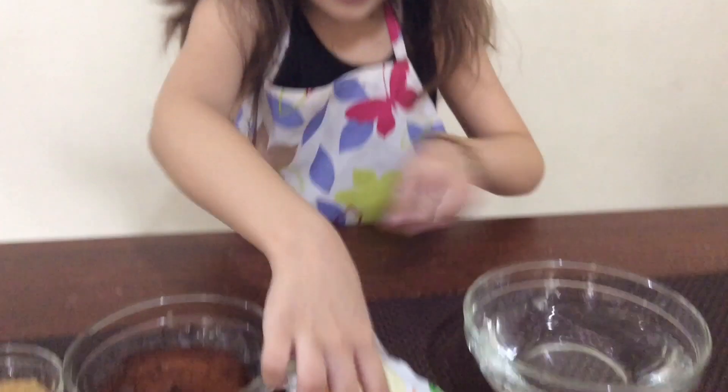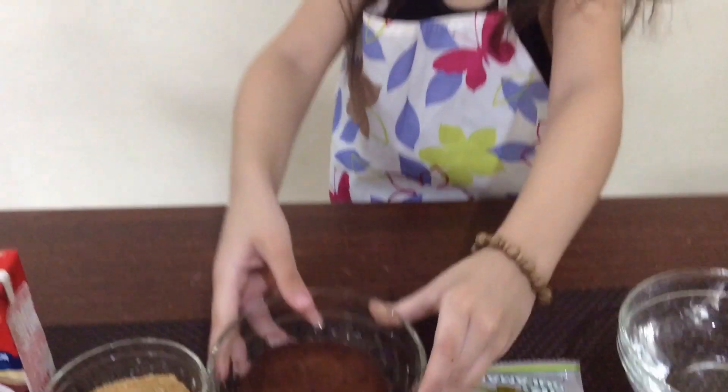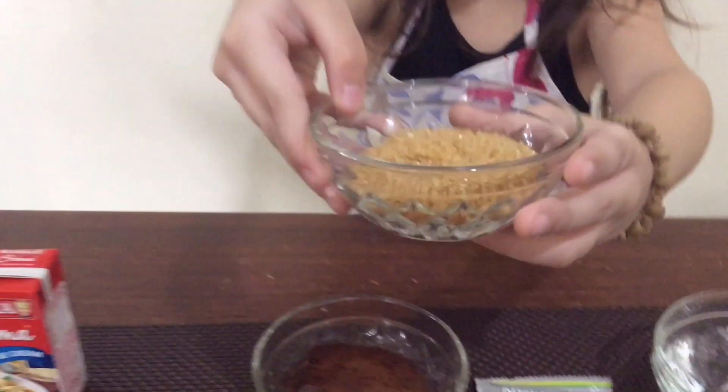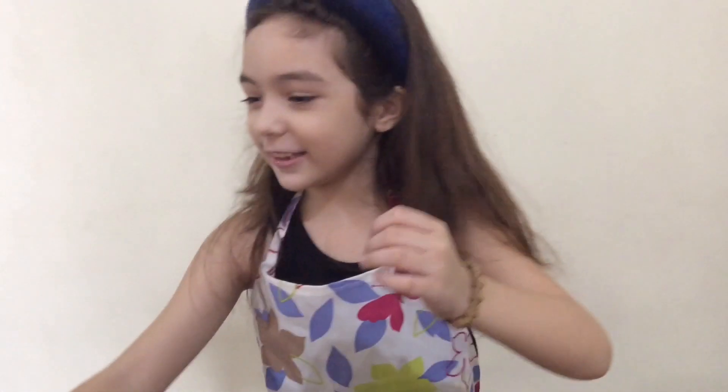First, water. Next, gulaman. Next, Milo. Next, sugar. Next, cream. Next, condensed milk.